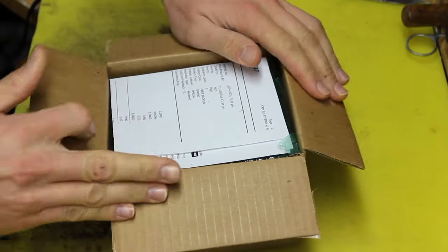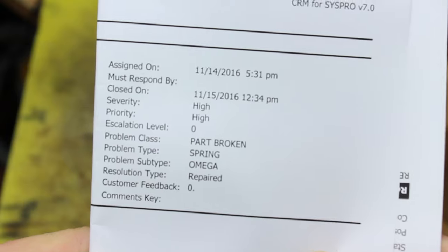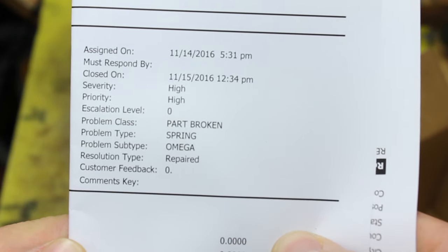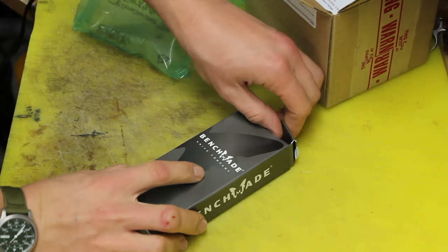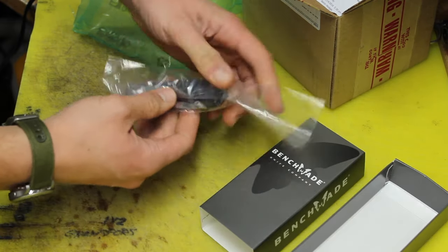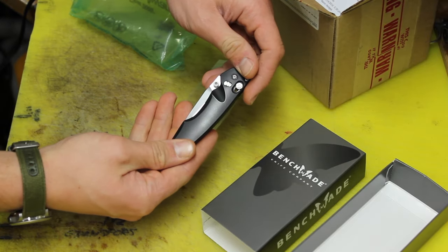Let's see what we've got here. It was assigned on the 14th, fixed on the 15th. You can see that priority was pretty high, so they got to it pretty quick. There's a broken Omega spring noted, and the status says repaired. It's in a new box — there it is, that's my knife.